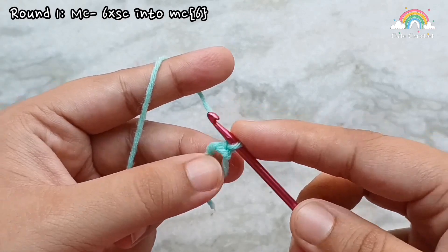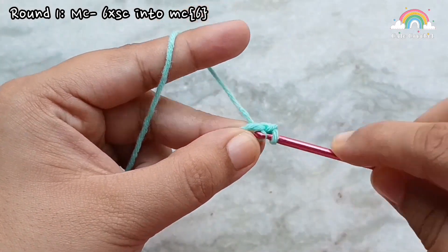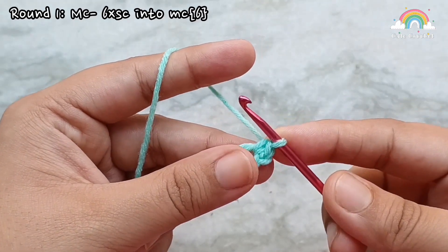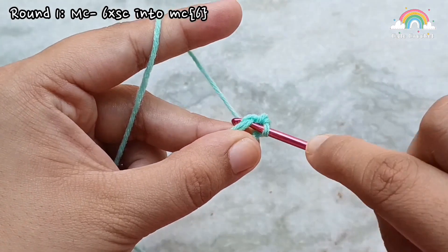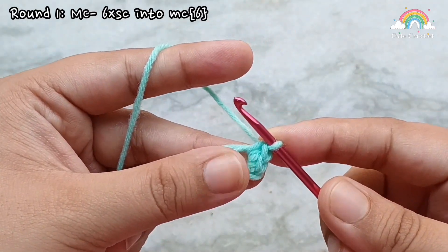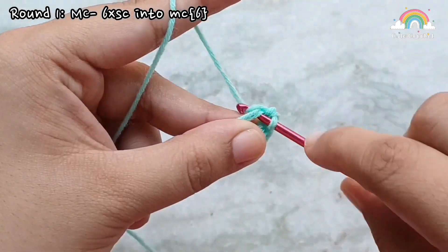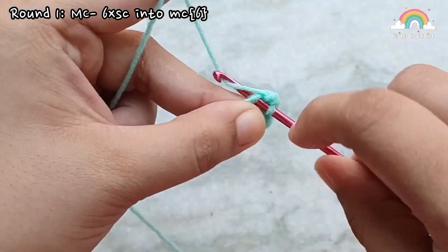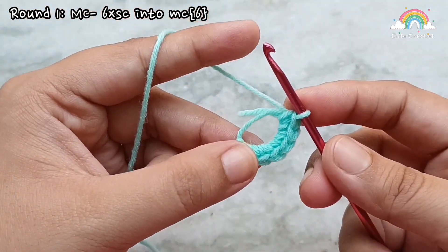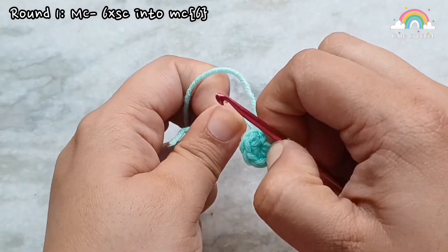Then we are going to make 6 single crochets into the magic circle. To make a single crochet, insert your hook into the magic circle and pull up a loop. You will have 2 loops on your hook. Yarn over and pull through the 2 loops and that finishes 1 single crochet. Continue making 4 more single crochets for a total of 6. After you have finished, pull on the tail to cinch the magic circle completely closed. This brings us to the end of round 1. At the end of round 1 we have 6 single crochets.